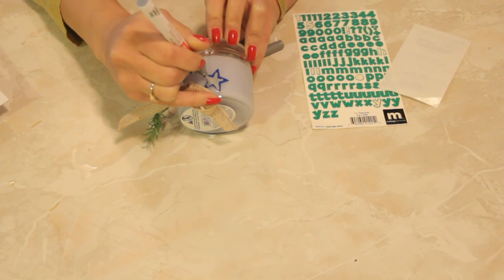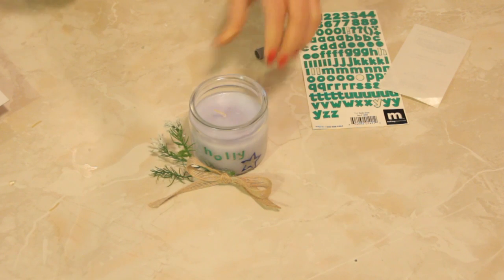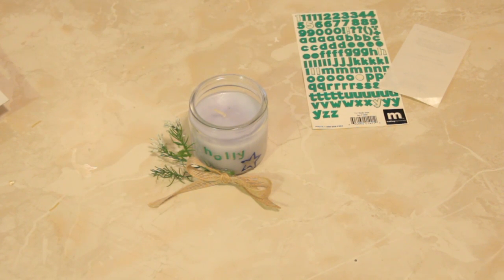Now personalizing is really easy to do. As long as you have the person in mind and you know what they like — their favorite colors or anything like that — as long as you use those things to add to the outside of the candle, it's going to be great and they're going to love it because it comes from your heart.